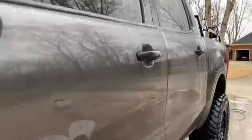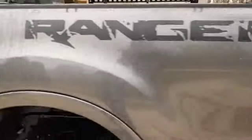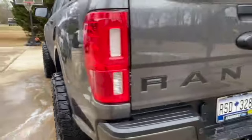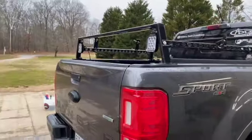Later on we'll do more of a damage report on the different scratches and stuff that the fenders collected after just five overlanding trips, varying in trail width. You can't get much better than that out of a flake gray — Magnetic, I believe, is what it's called from Ford.